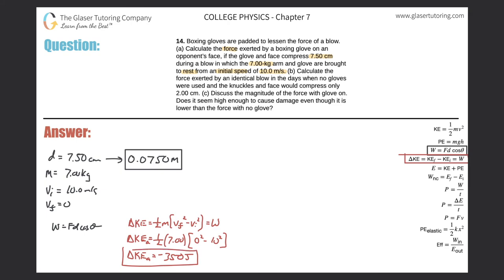The negative 350 joules makes sense — it is the energy the arm and glove are losing, and that energy is gained by the opponent's face. The work done on the opponent's face is equal in magnitude but opposite in sign to the kinetic energy lost by the glove and arm, so it is positive 350 joules.